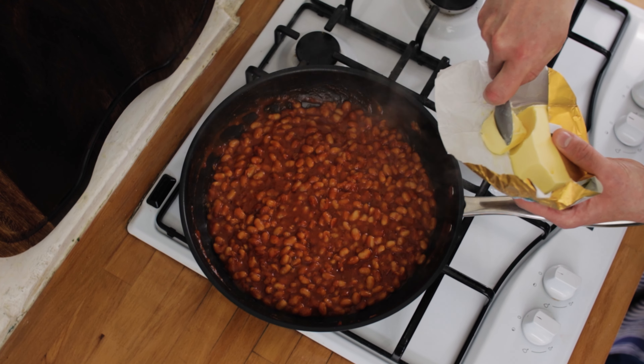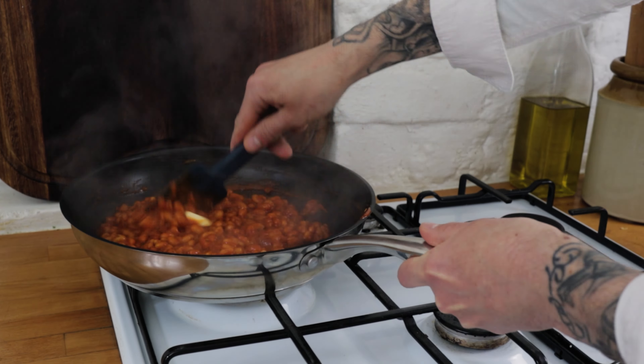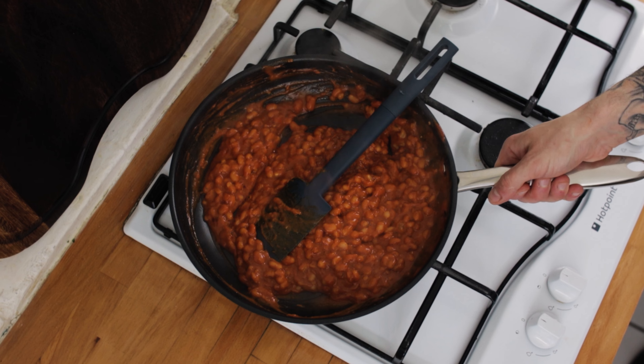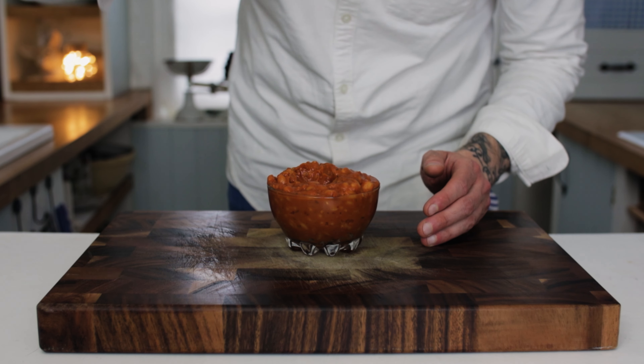Reduce them down to the thickness you want, then finish with another teaspoon or so of butter. Give the butter a good stir through and you're ready to go. Give this little beans hack a try — you won't be disappointed. See you next time!